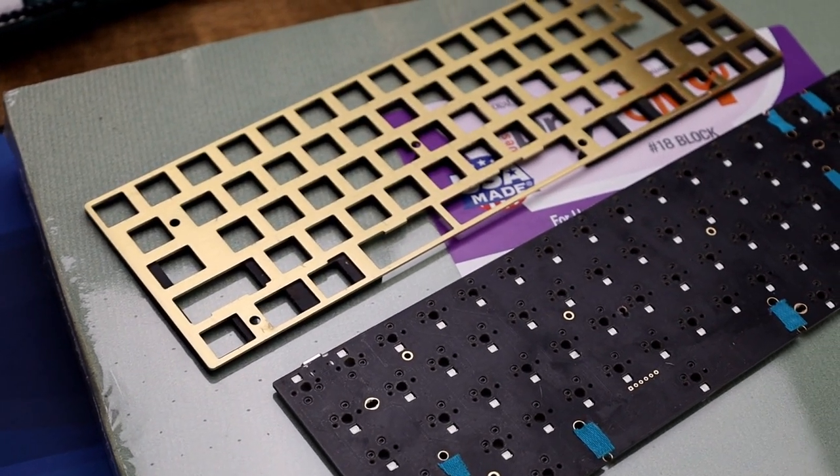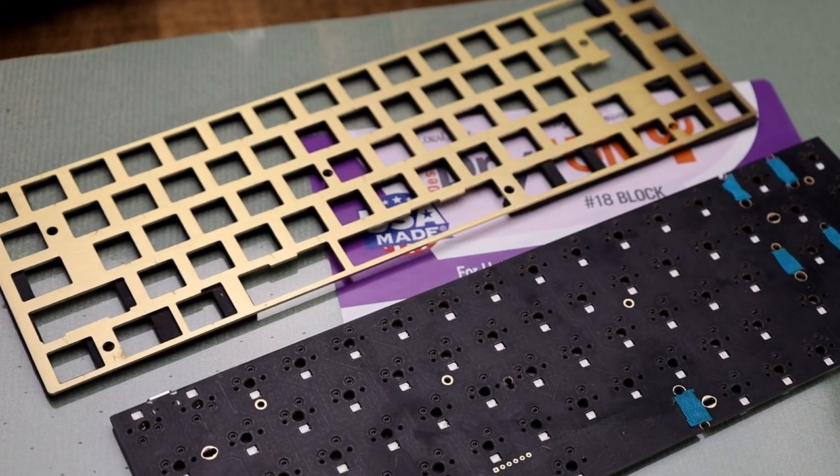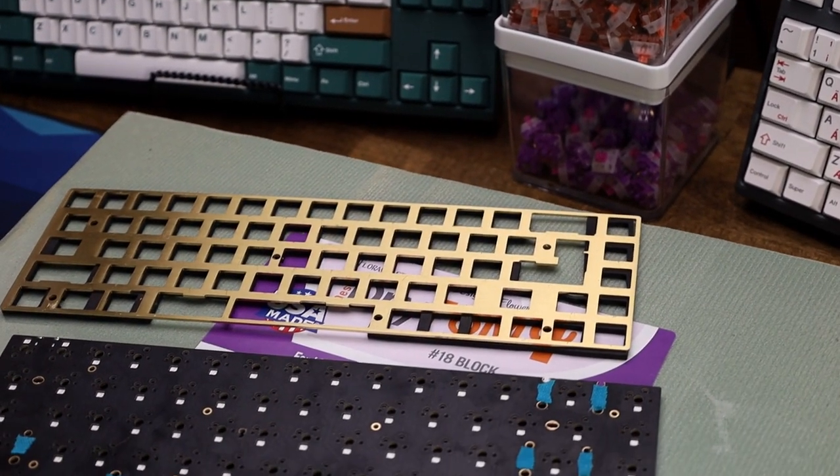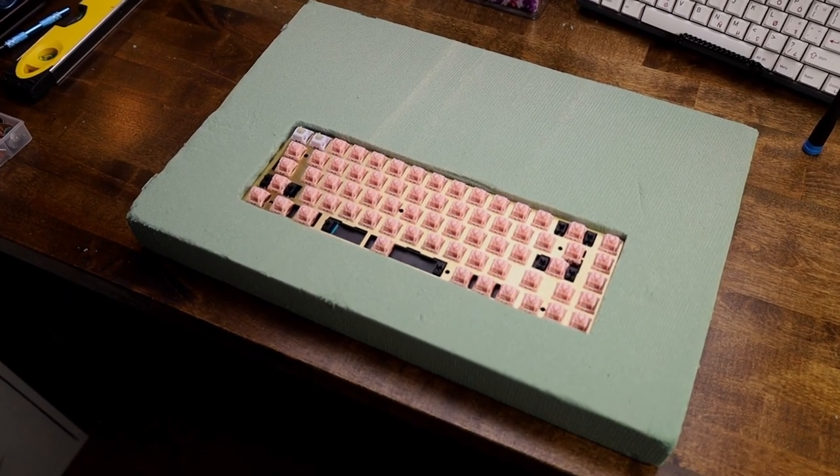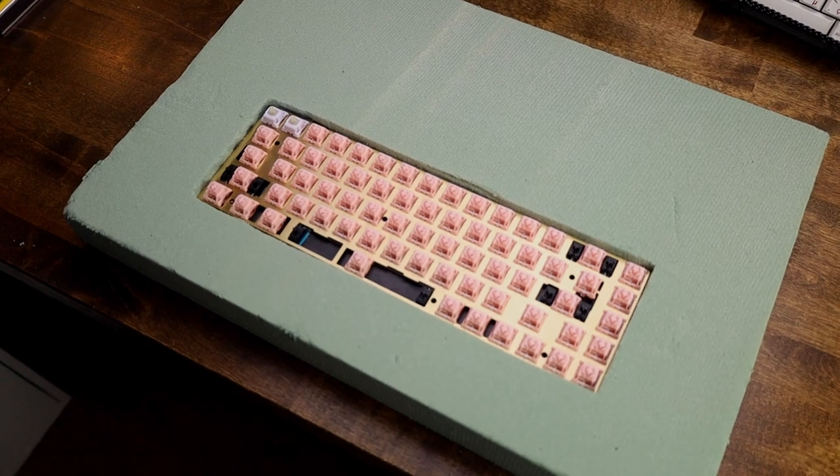That thing's huge. Here's a rundown of how this is gonna work: the dry foam is our case, and you can shape it however you want. To get the right size and make the right cuts, I'm using a Tofu 65 PCB and plate to size it off. After that, we're putting in switches, keycaps, and maybe painting it — I haven't even done the build yet, that's just the plan.